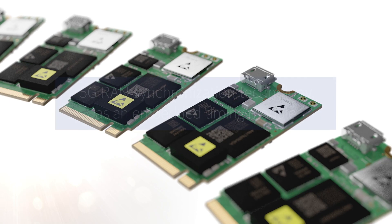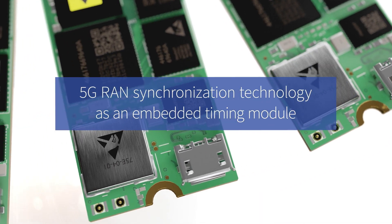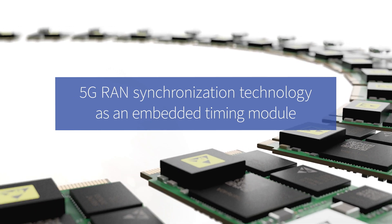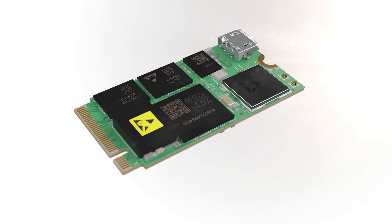With our market-leading 5G RAN synchronization technology as an embedded timing module, mobile equipment suppliers can meet even the most stringent synchronization requirements in a fast and easy way. This is especially true with cloud-based open RAN architectures.